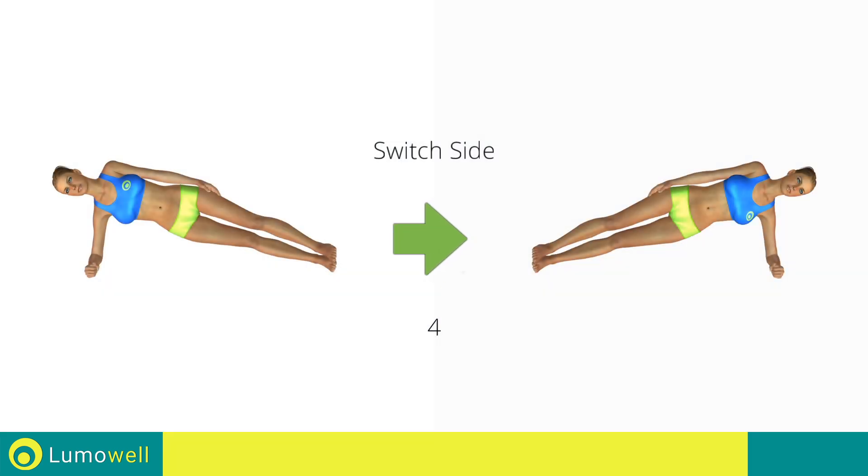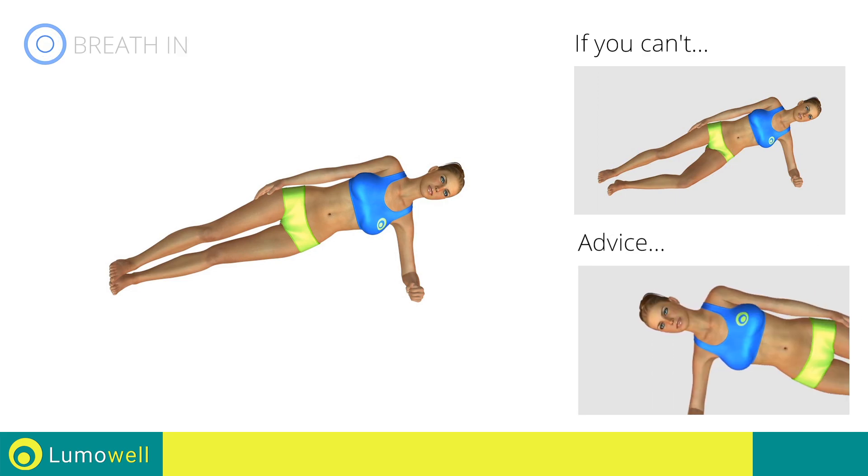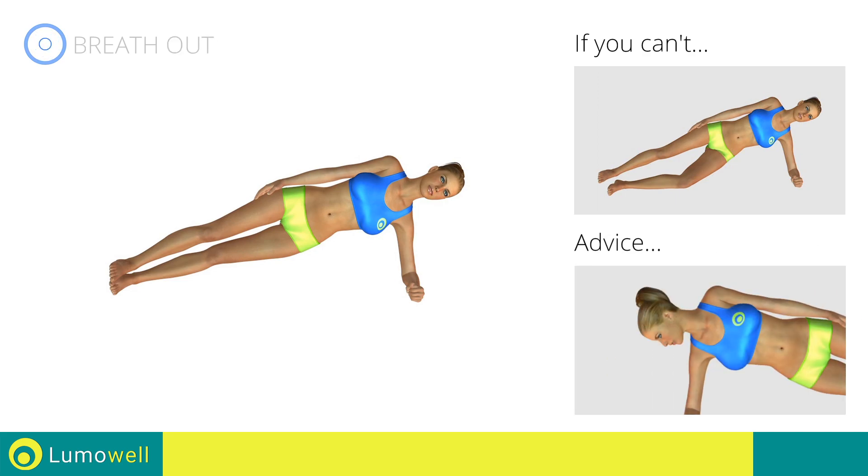Switch sides in the shortest time possible. Go. Do not look at the floor — stare at a fixed point in front of you.